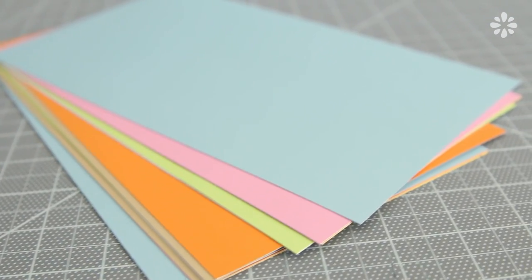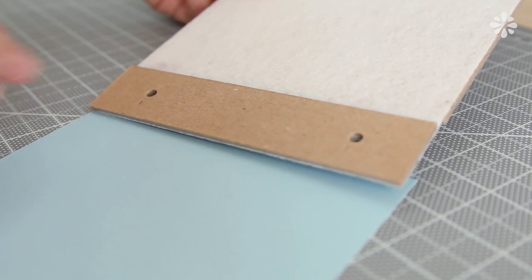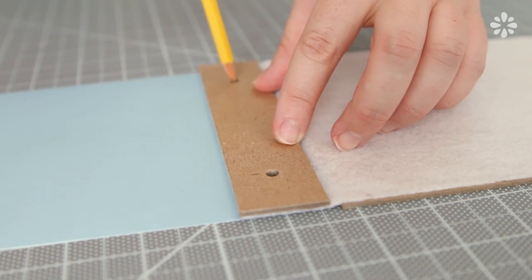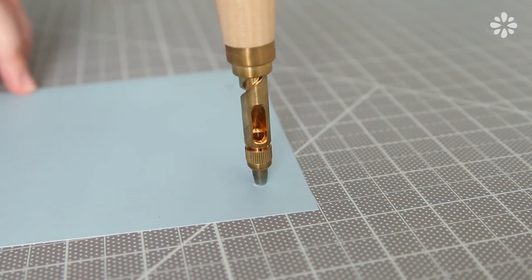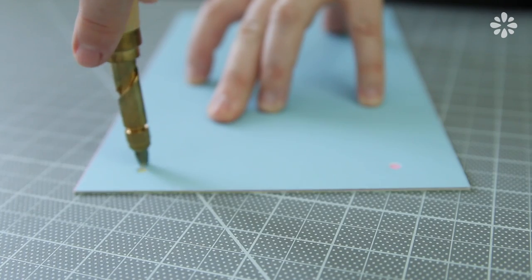Then we're going to punch holes on the pages. Starting with one page, line it up with a cover and use that as a template to measure out the holes and punch those out. Now you can use that page as a template to punch through multiple sheets at a time.